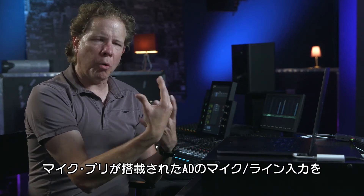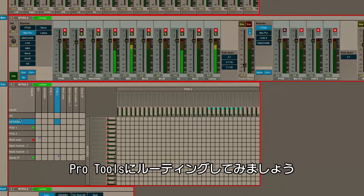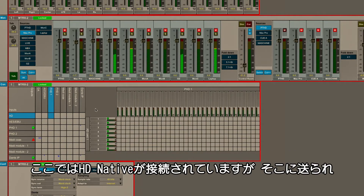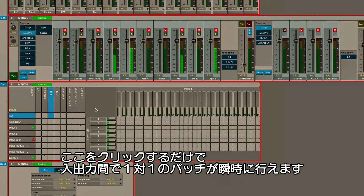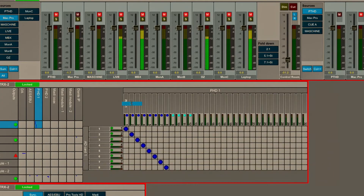I'm going to take the line level or mic pre-level inputs — the A to D — and I'm going to click on that. We're going to route that to Pro Tools. Simply go A to D as the input, Pro Tools HD1 — which is our HD native system — as the output, and I can simply click and make a one-to-one patch between those inputs and those outputs. If I wanted to come in here and make more specific labeling on these, I could certainly do that.